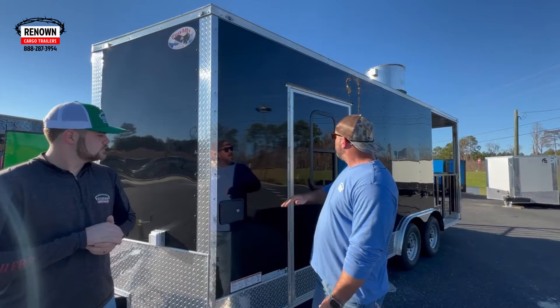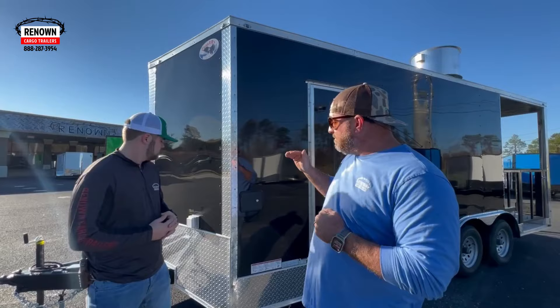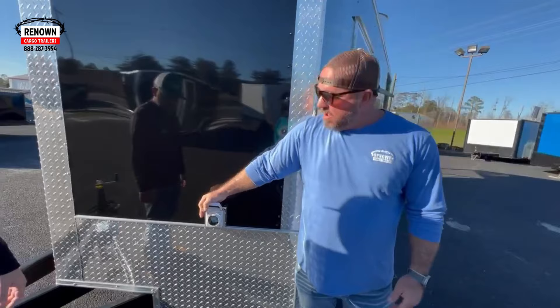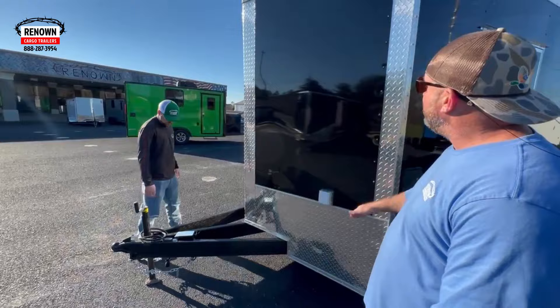We did a semi-screwless exterior, so that means we screw it in the seams and glue it in the middle. The polycore lays flat, looks smooth. On the front of this trailer, you'll see a motor bay plug — this is how you power your trailer. You will have a generator or a shoreline that you plug into and it will run your electrical package. We've got an extended triple tube tongue on the front. This is a V-nose trailer.